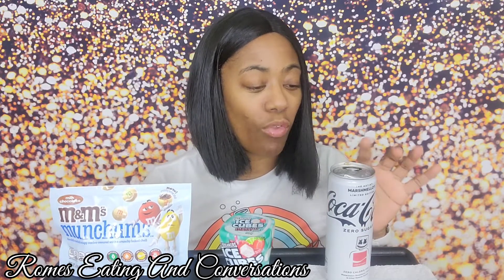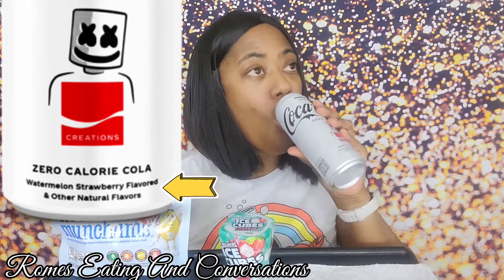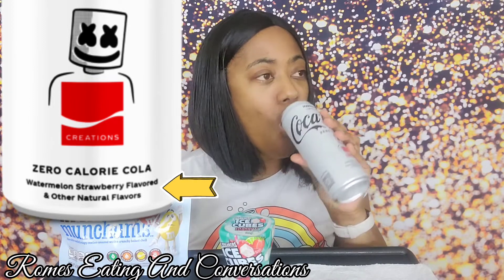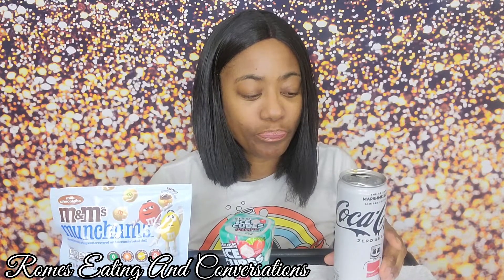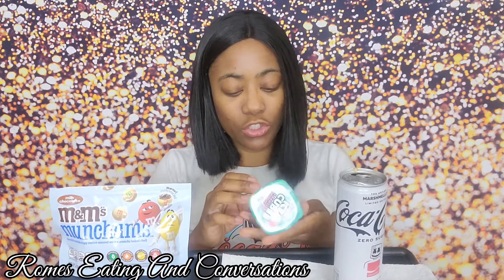I give the Coke an eight and a half because I don't taste the marshmallow. Let me try it again... I still don't taste the marshmallow — it could be because this is the sugar-free version. That's why I'm gonna go back and get the regular one.